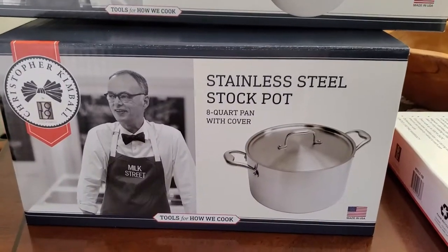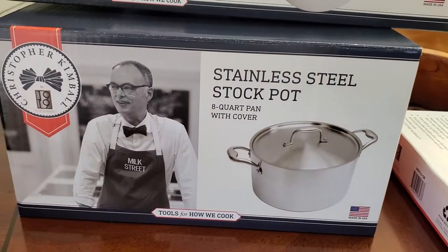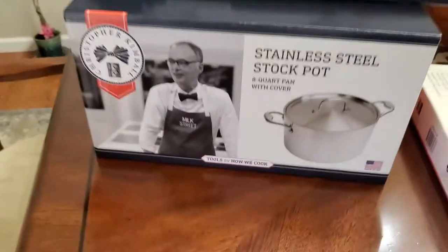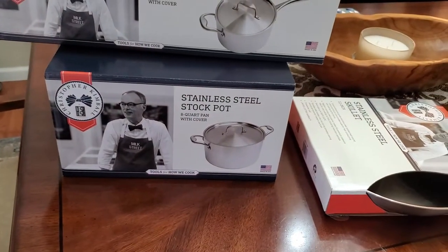Next we have the stainless steel stock pot — that's an 8-quart pan with cover, perfect for so many great recipes like cooking up your gravies, sauces, stews and so much more. So I want to get them unboxed and show you what they look like on top of the stove.